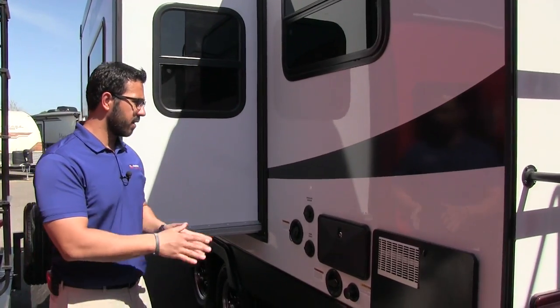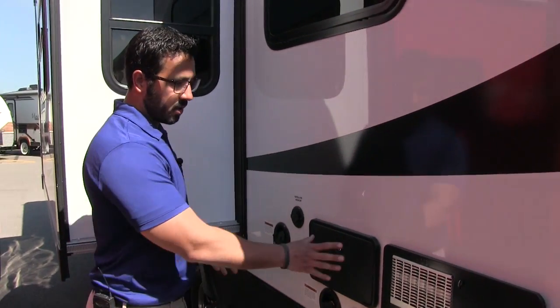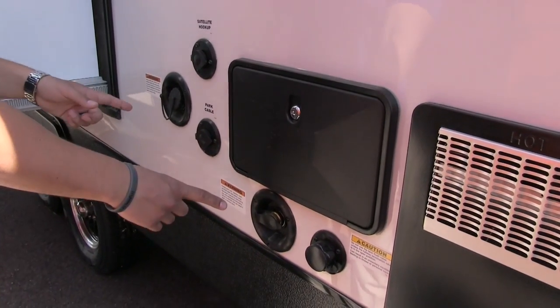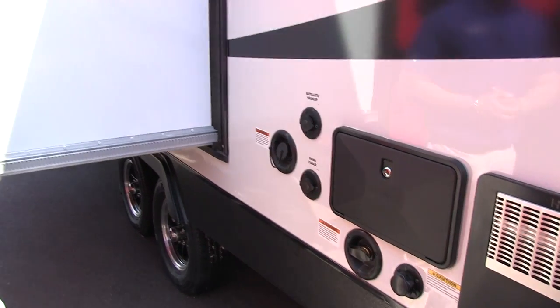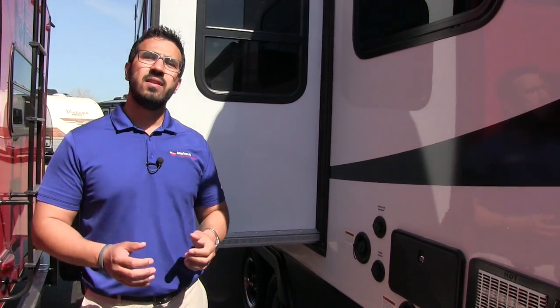On the off-door side in the back is where the majority of your hookups are: an outside shower with both hot and cold access, a black tank flush, both water inlets for sewer or filling your tanks, satellite hookup, and cable hookup. Up front on the off-door side by the nose, this unit also has your ZAMP solar prep.